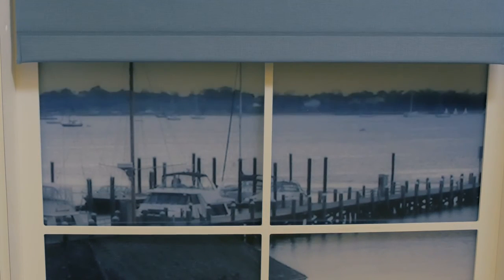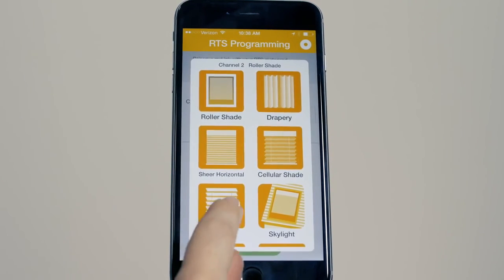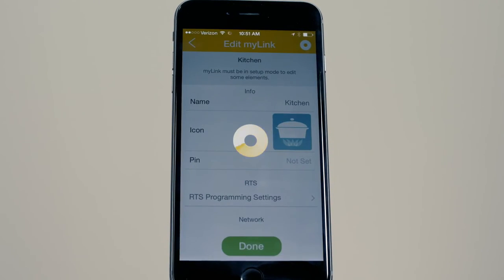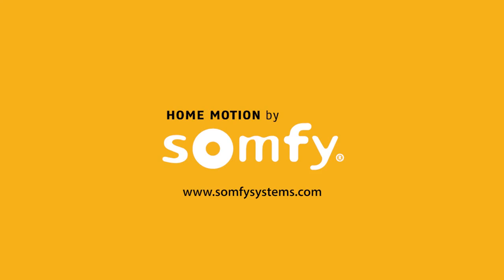The programming is now complete for that channel. Press Done to add additional channels. You can repeat the process to create up to 5 channels. Your MyLink is now configured and ready to use. You can easily change your RTS programming by selecting Edit from the menu and then Select RTS Programming. Be sure to view all other MyLink videos and enjoy your app control of SOMFY powered products.